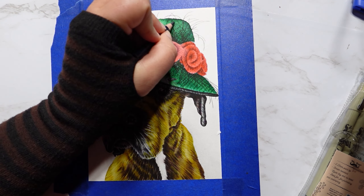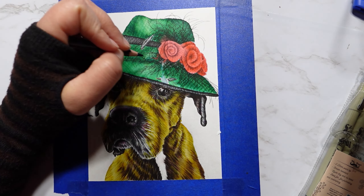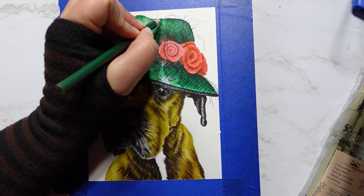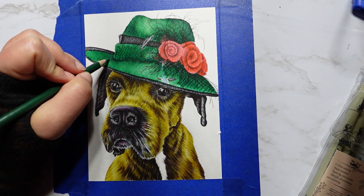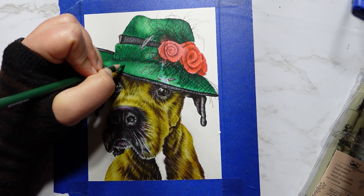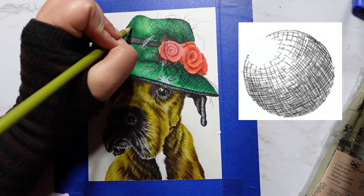After the water is finally dry, it's time for step number three: more crosshatching! This time we will use pencils. Just like with the watercolor pens, draw lines around the shape of the hat in a crisscross pattern.